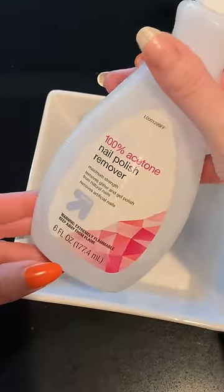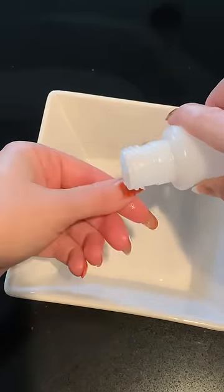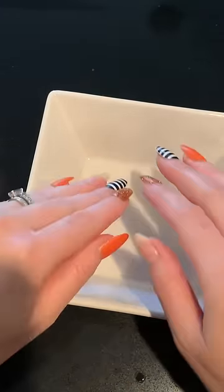Grab a bowl and some pure acetone, drip acetone right over the nail and let it drip into the bowl. Let it soak for about 30 seconds to a minute — it will dissolve the glue underneath.